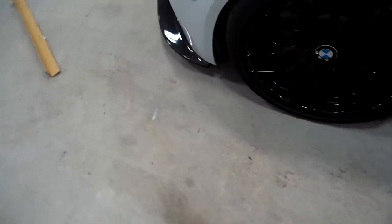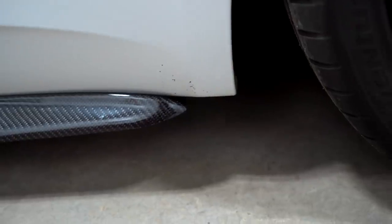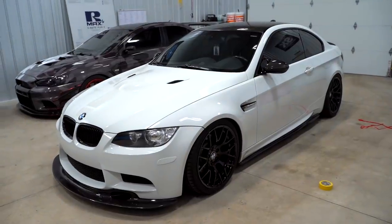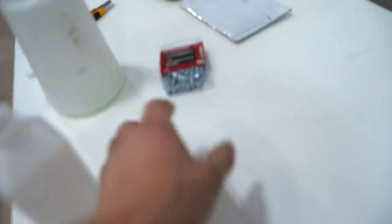Oh, that looks sick! We just got the first side skirt on — it's just double-sided taped on exactly where we want it. I'll show you guys what I'm talking about with the fit. Here's the front lip — all the GT4 lips are like an inch short, so somebody needs to come out with a lip that goes all the way to the end. Side skirts look absolutely amazing, very beautiful, but they stop and end short. Let's get this side skirt screwed on with these little self-tapper screws, and then we can do the other side — these things are super easy to install.